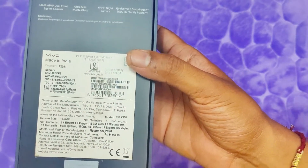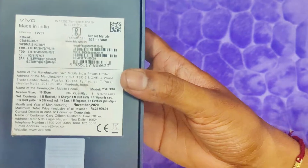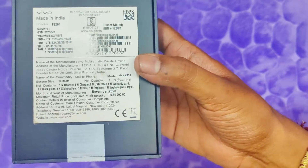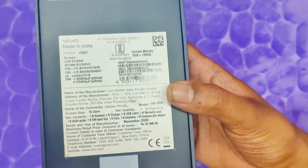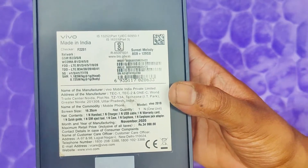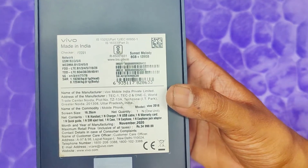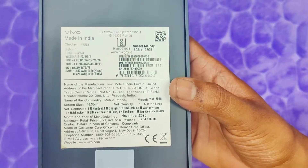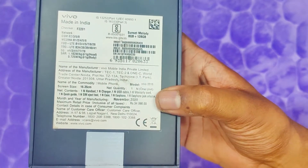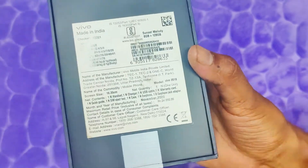So regarding the price range, the OnePlus Nord is not as good in comparison — the Vivo V20 Pro is better. This unit comes in Sunset Melody color with 8GB RAM and 128GB storage. The MRP is ₹29,999.